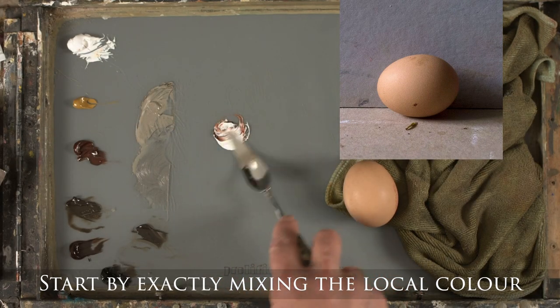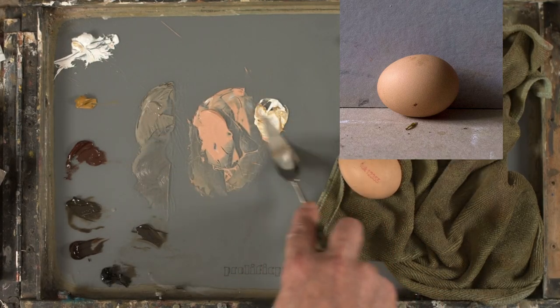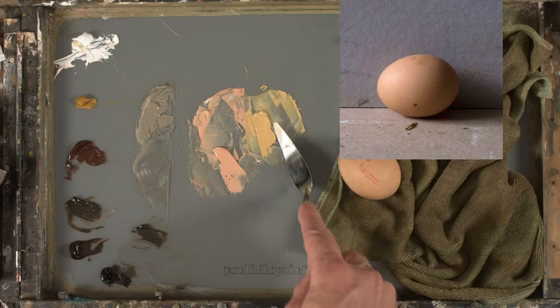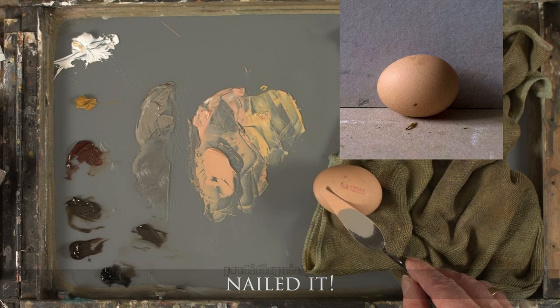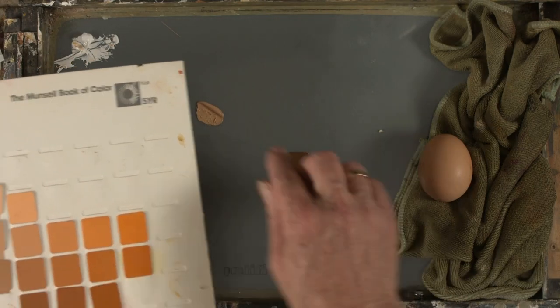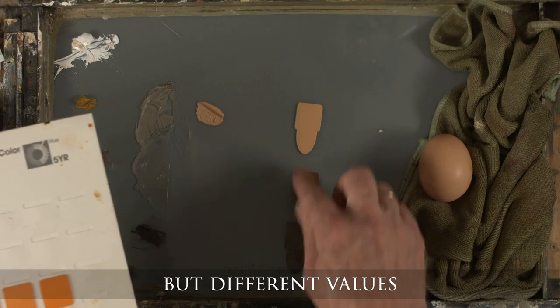This is transparent red oxide and white, and then yellow ochre and white mixed to the same value, and then mixed between them — nailed it. I choose colors for the light and shadow from the Munsell book based on the local color.